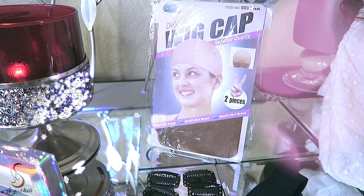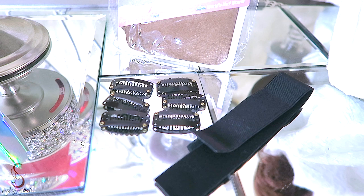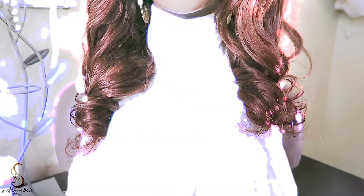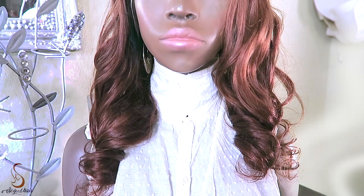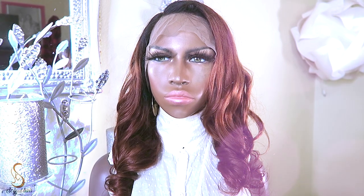You'll also receive a black elastic band, which if you do decide to sew into your cap, you can do so. Along with that, some of their combs. The unit that I have is the Ashley Chestnut Brown. This unit is 180% in density, and it is a 13x6 lace frontal. This is also 100% virgin human hair.